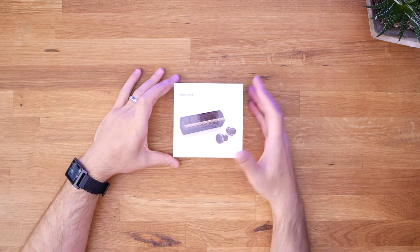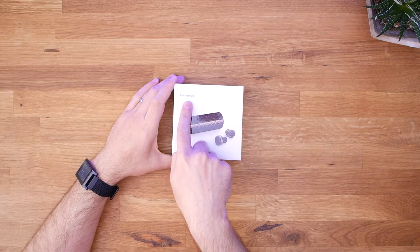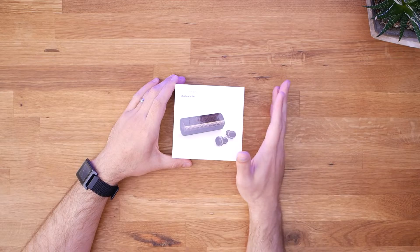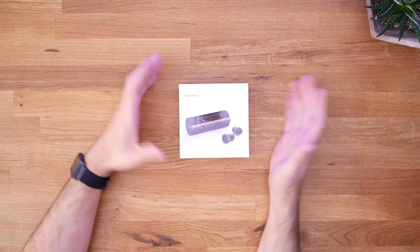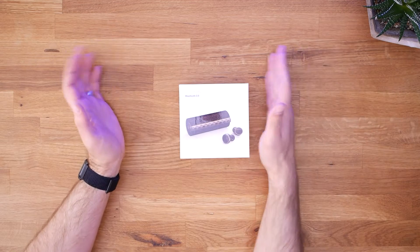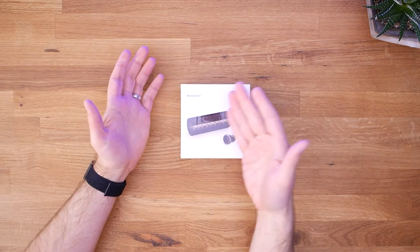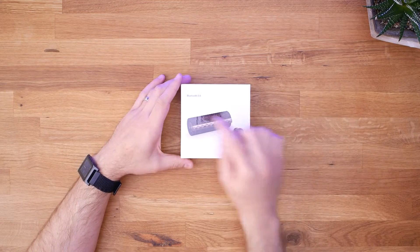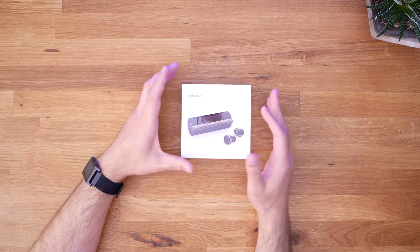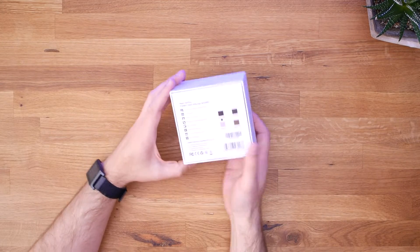So we've got the PAMU Scroll here in a box. One thing that stands out is that these claim to have Bluetooth 5.0. Most Bluetooth devices — and we're near the end of 2018 — are still on Bluetooth 4.0, 4.1, and 4.2. Things are starting to come out with 5.0, but there's not a lot. Generally what 5.0 promises is a little bit better battery life and lower latency, not necessarily increased sound quality.